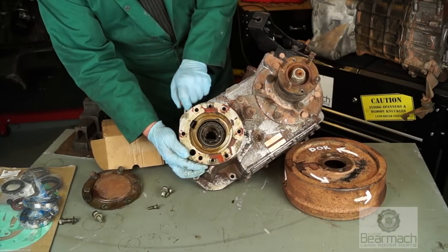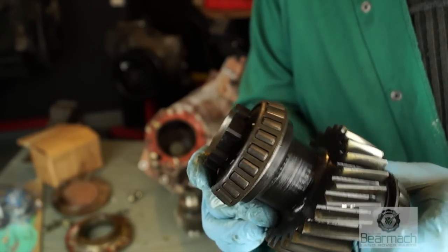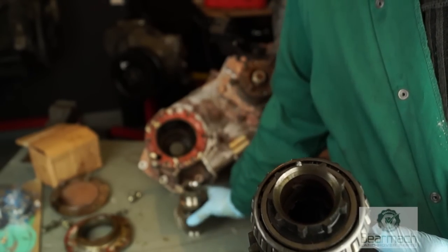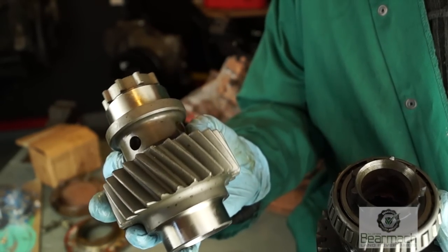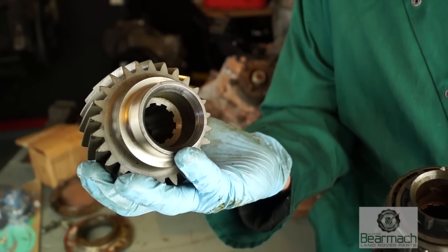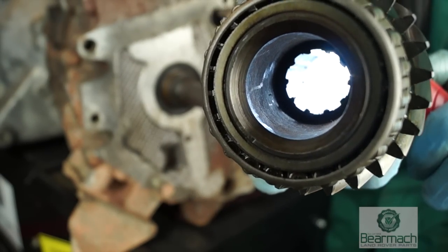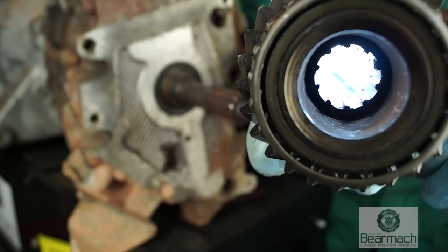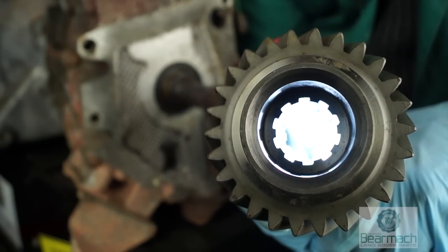It cannot be done in the vehicle with the gearbox connected. The main problem is lack of lubrication to the splines. With this gear itself, it's not lubricated — it has no oil drilling or cross drilling. Whereas this gear has cross drillings which help the oil get in and lubricate the splines, which means they last a lot longer. This is a new gear. The old gear here — you can see the splines on there, you can see how ragged they are. They're almost non-existent now; the banging between the two splines has just worn it away. Here are the splines on the new gear and you can definitely see the difference.